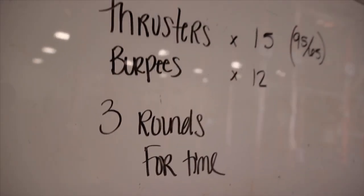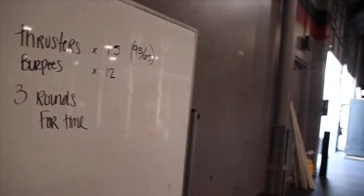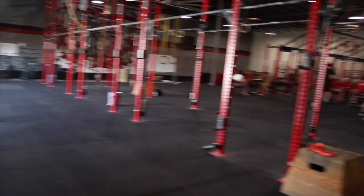The workout we all had to do was three rounds for time of 15 thrusters and 12 burpees. I got lucky — I actually got the fastest time of 3 minutes 45 seconds. My partner Gus killed it too — he got 3 minutes 48 seconds. The majority of the group was in the 4 to 5 minute range. CrossFit Strong in Dallas, first day CrossFit Level 1 training. We're going to resume this tomorrow. I'll see you all then.